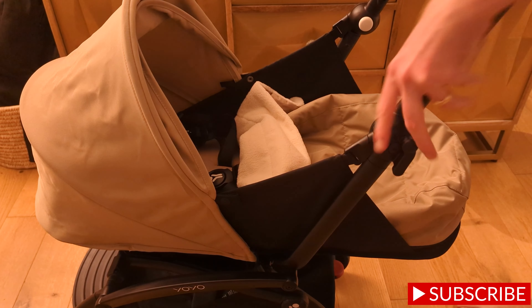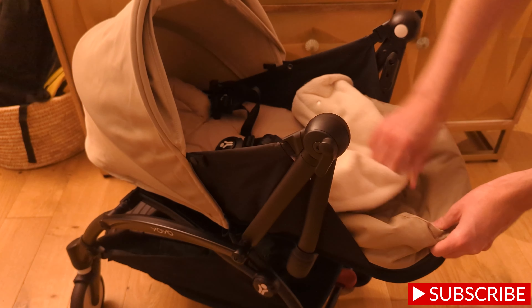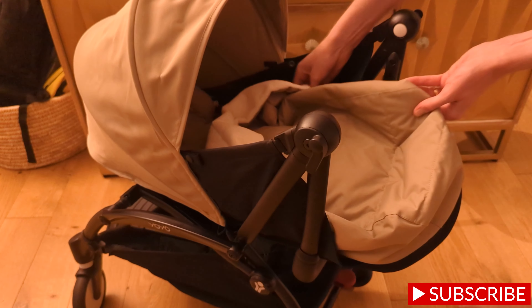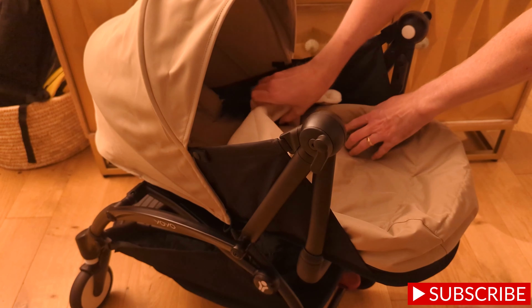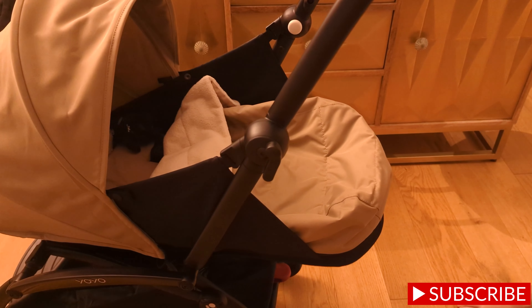A lot of thought has been put into the design of this stroller so you can really access your baby quite easily, which is so important in those first couple of months. You can lower that hand rail down, raise it back up, and unzip the side so you can take baby out while they're sleeping and really try not to disturb them. It looks like it would be really comfortable and easy to use.